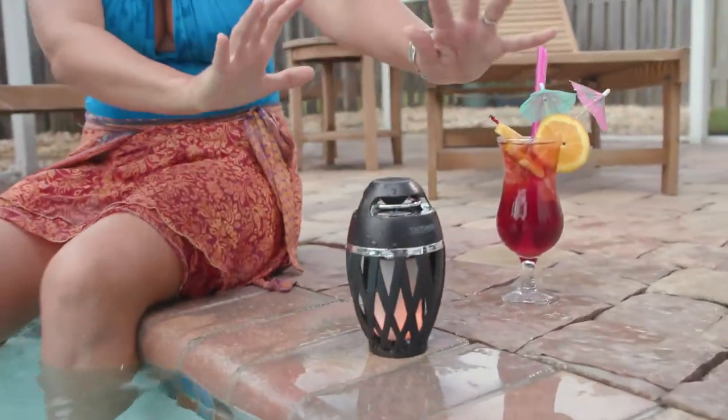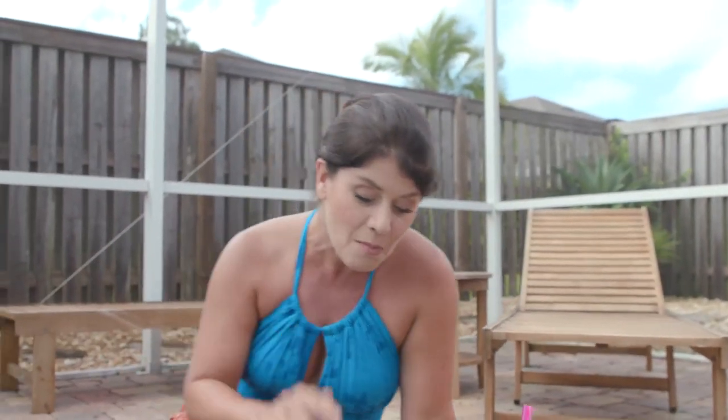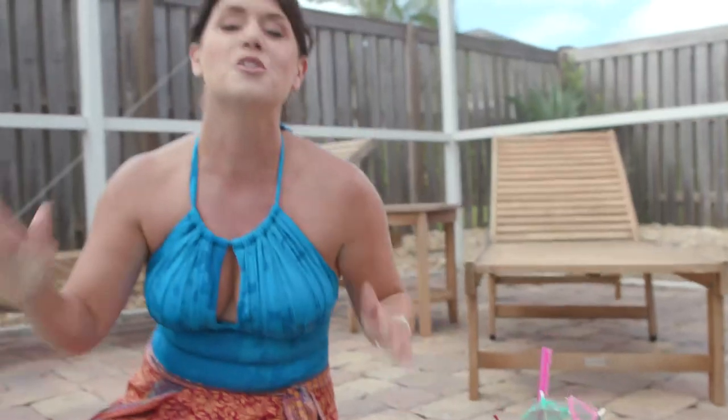Don't let this size fool you — it is small looking but it packs a punch. Do you hear that music? You can actually feel the bass with the speaker that comes off this. Everyone's gonna be dancing. What's also great is you can go ahead and play your music all night long, and this guy is never going to lose battery — the party never stops.